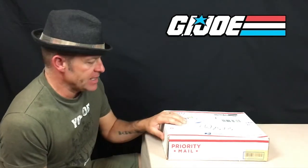Hey there toy fans and welcome back to the Analogue Toys YouTube channel. Today we've got an unboxing video. In here we've got a collection of mid-1980s G.I. Joe action figures — the three and three-quarter inch Real American Hero action figures.